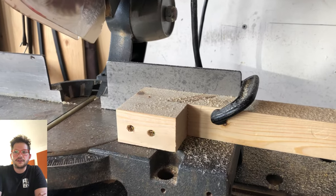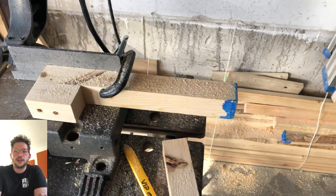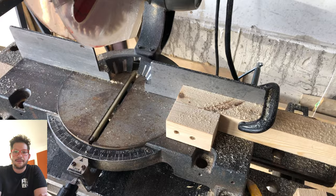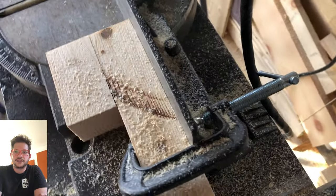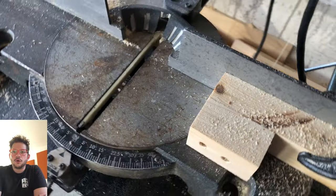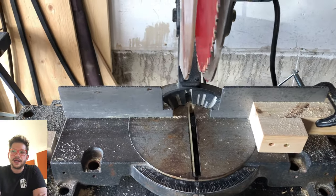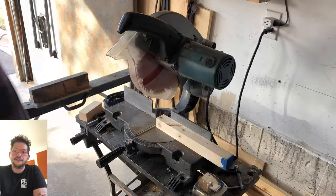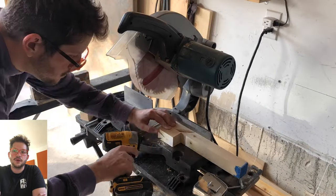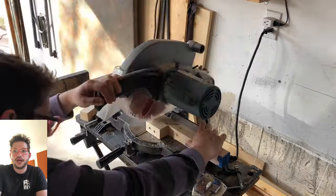Here's what the stop block looks like — it's really simple. It's just one short 3-inch piece glued to a longer one-foot piece, and the C-clamp just clamps right onto the fence. I just pre-drilled those two holes, drove it in with 3-inch construction screws, and then sawed it so that the face is consistent with the cut face every time I'm cutting these 2-inch blocks.